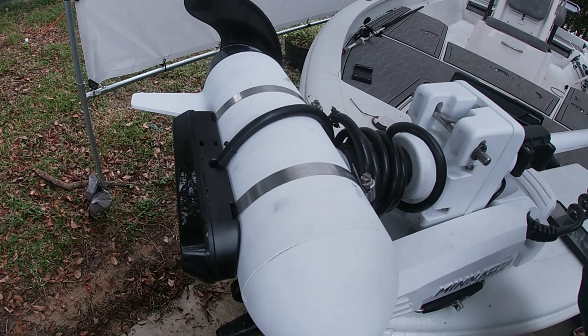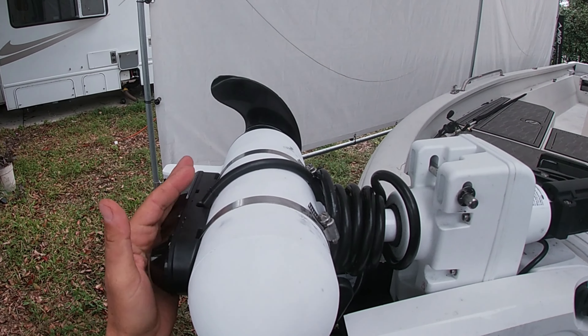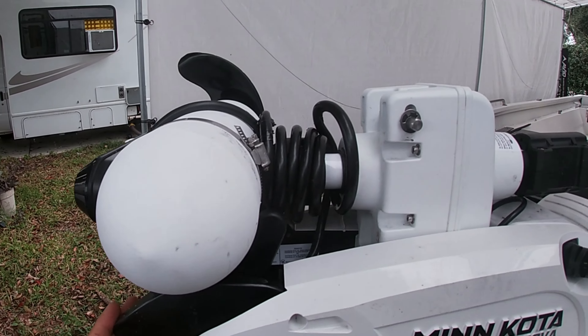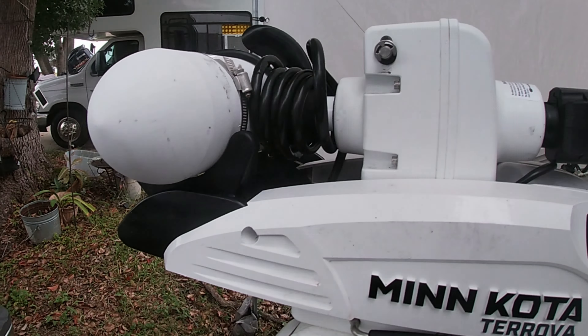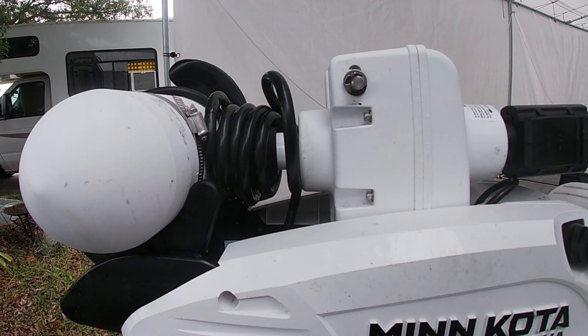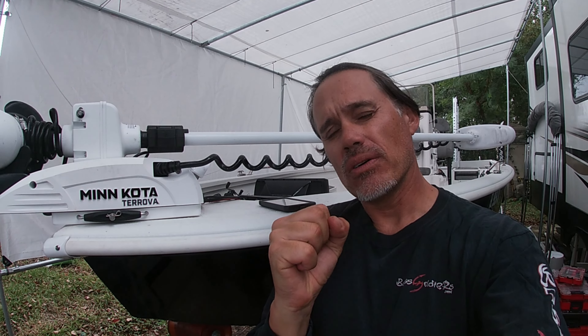In order to do this, you're going to need to get the trolling motor transducer mount — specifically this is the down imaging or side imaging version for the Humminbird, but get the mount specific to whatever brand you're using. You're also going to need to pick up some compressor coil. 3-1/8 inch seems to be the right size. You'll need to cut a section, then slice it down the middle so you can slide the cable inside. It's kind of a pain to get in there, but once you do, it's nice and tight. Zip tie it or electrical tape it to keep it clean. That natural memory built into the coil will spring-load that cable to deploy and to stow.